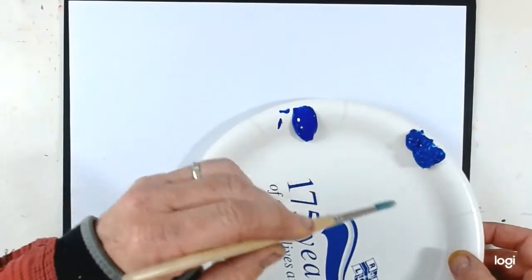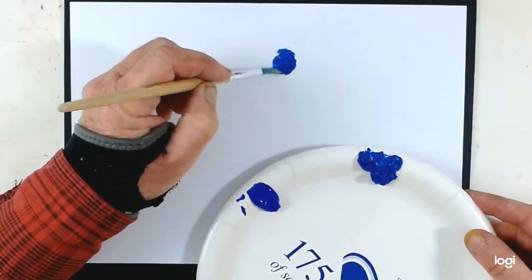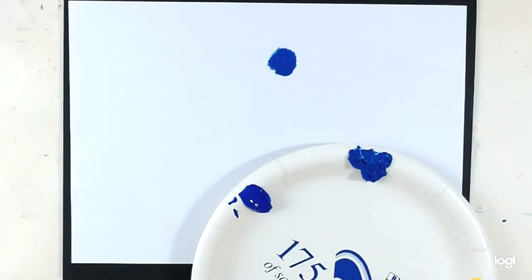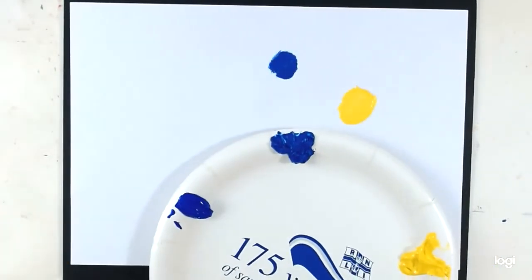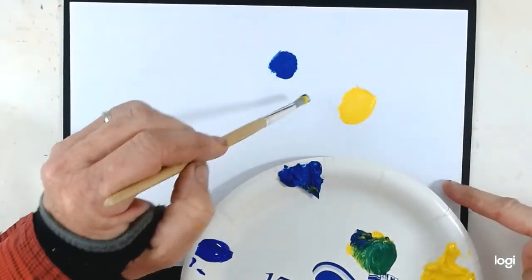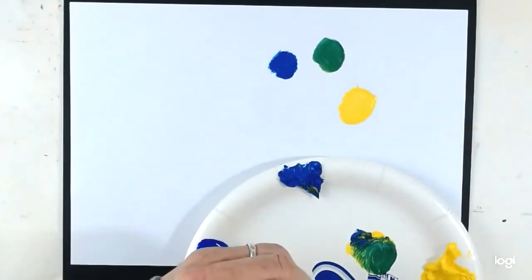I'm going to start with some of the cyan - a nice blob of that. I've slightly damped my brush, and I'm now going to wash my brush thoroughly in water. I've got two pots of water, one I'm trying to keep clean. I'm going to dry that a little bit with a paper towel and then get some of that yellow. On my palette I'm going to try taking a bit of each, mix them to see what sort of colour I get. And hopefully you can see it's a really lovely strong green.